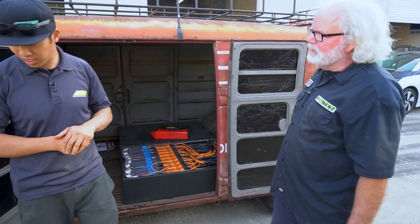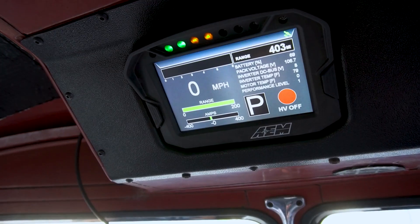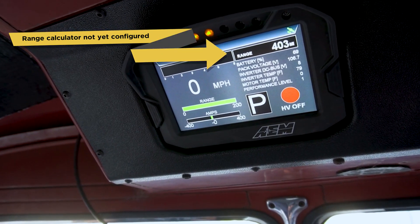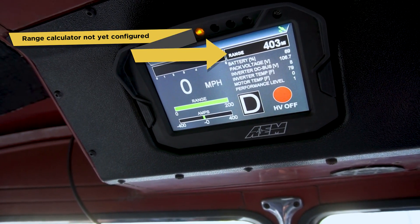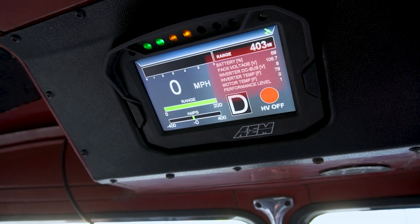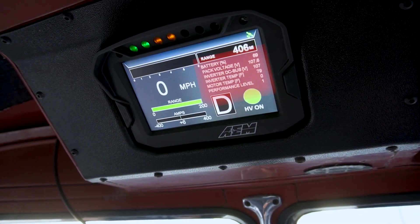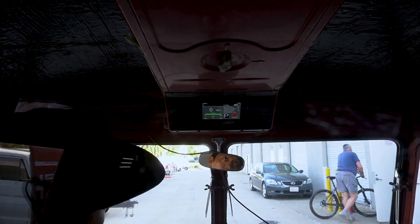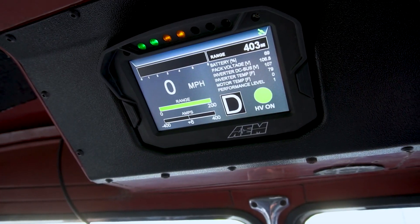Let's take a look at the dash and get a good idea of the information it gives you. The first page is more like the important information you need right off the bat: range calculation, current draw in and out, battery state of charge, battery voltage, inverter DC bus voltage, inverter temp, motor temp, and performance level. As you switch through, you can see the different changes in performance level. When you turn the high voltage on, that light turns green to let you know the contactor is closed and high voltage is on.